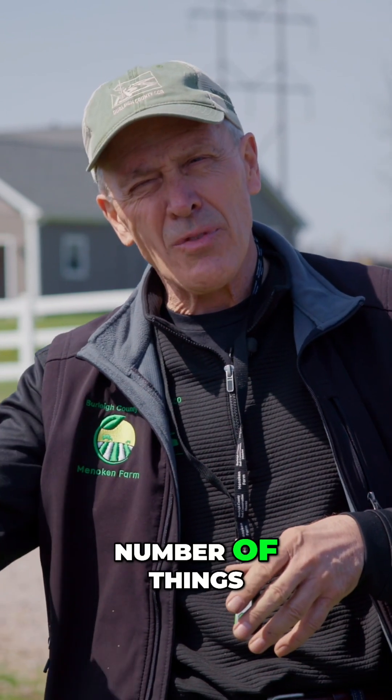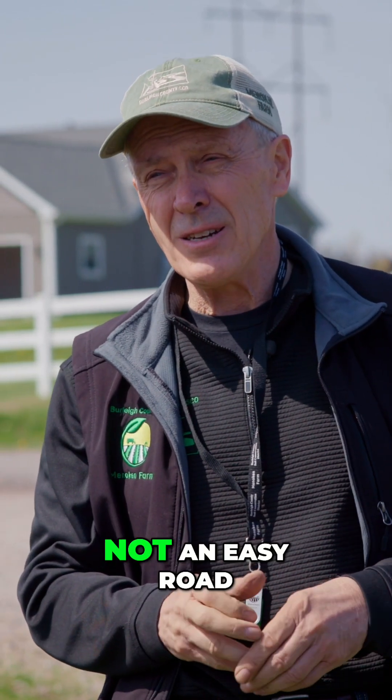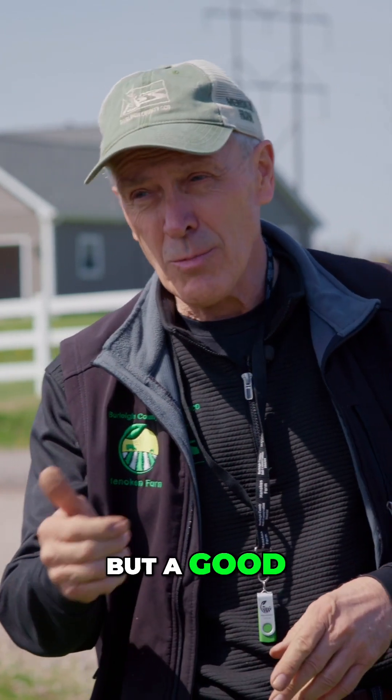So it's a whole number of things. It's not an easy road — but a good road.